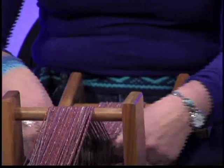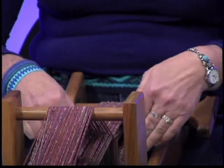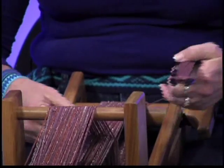We're having a hard time seeing what you're doing here. The setup — putting the yarn on the loom itself — is that complicated?